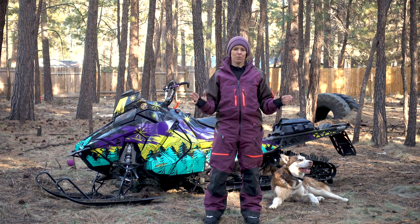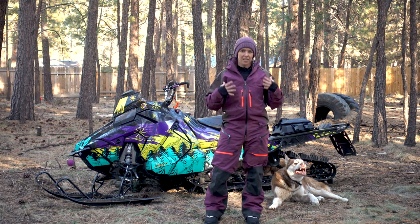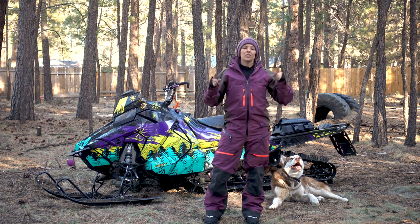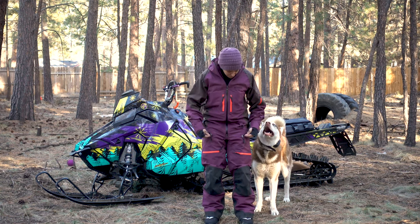One of my favorite features of this monosuit is that Tobi is one of the only companies making a women-specific non-insulated monosuit with a drop seat, which is so important for taking care of business when you're out in the woods. It's really easy to use and goes almost all the way around your body.